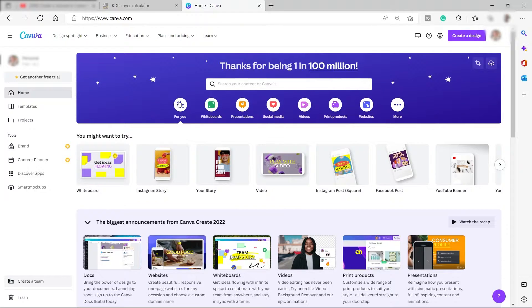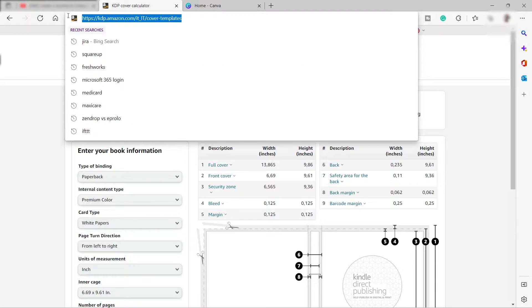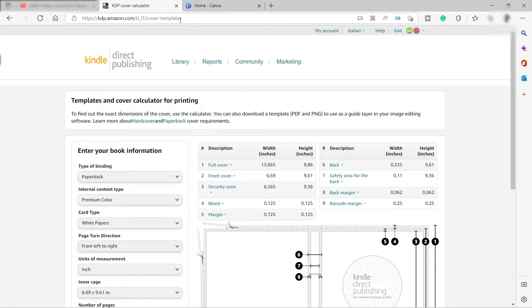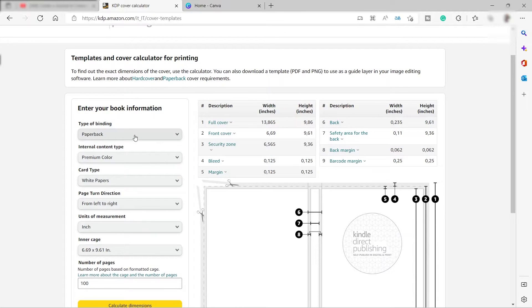This is the Canva software we will be using for our design. First, let's go to kdp.amazon.com — that's the complete URL. Once you visit this URL you will be redirected to this page, where you can get the template for the cover of your journal book. This is the most tricky part — it's tricky to get the correct dimension for the cover, which is why we need this website.